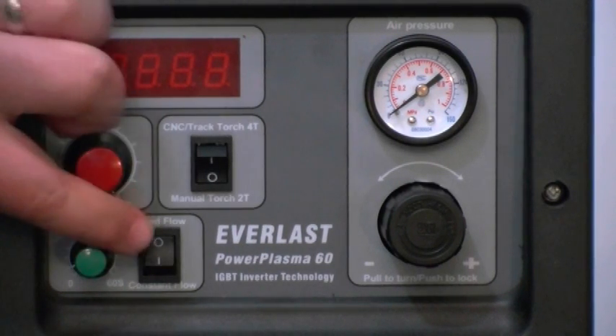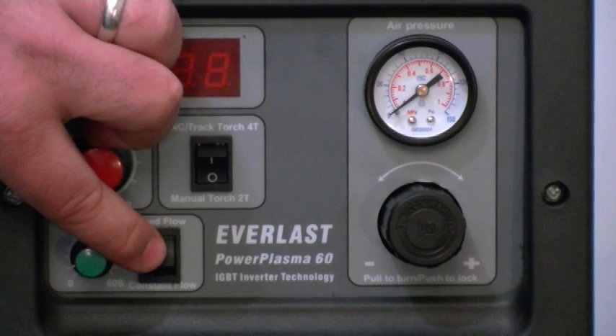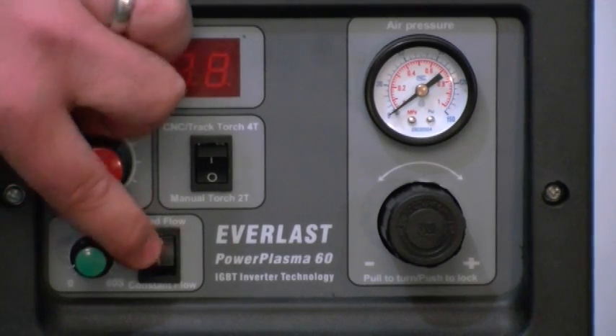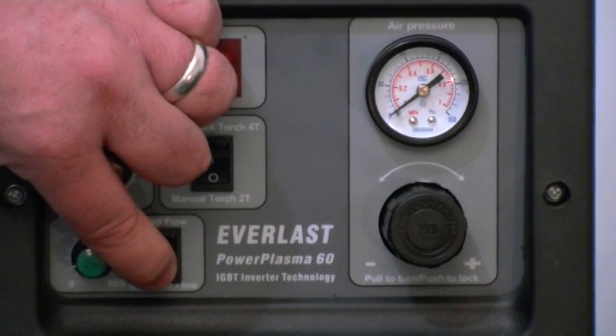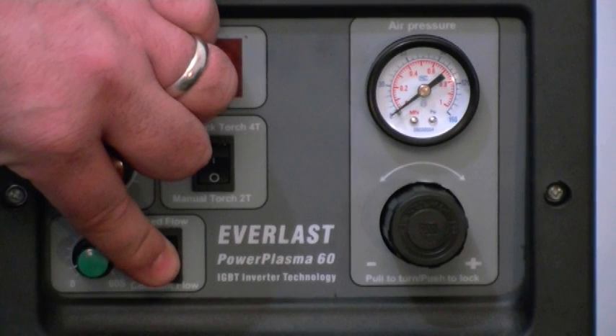If you need to test the air pressure for any reason while setting up the machine, you turn the constant flow on. The air will escape from the end of the torch constantly until you turn it back to time flow.